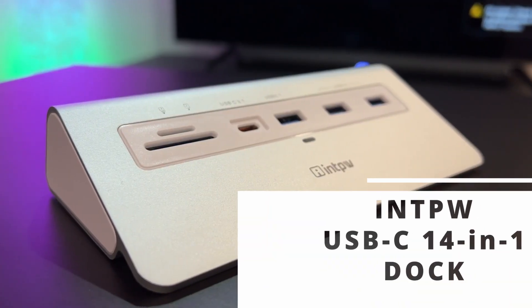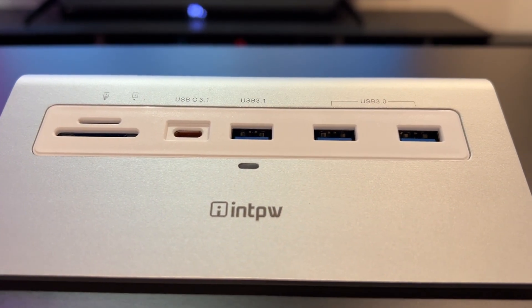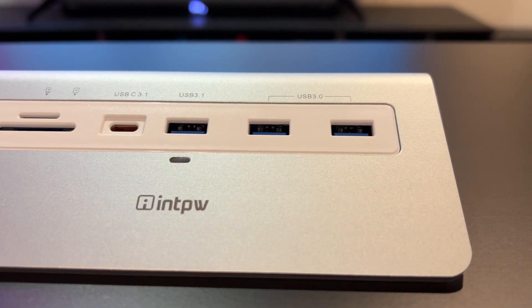What up Tech Easy Gamers, it's your boy Jermaine with Tech Toys Gaming. Today, if you are looking for an awesome desktop or even a laptop pro-level production device for transferring data, extending your displays to external monitors — essentially a docking station that can support high-grade resolutions and high-grade data transfers — then you might want to consider this device, which is the INTPW USB-C 14-in-1 docking station.